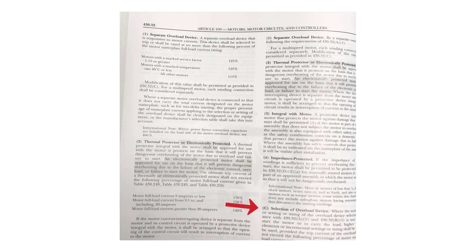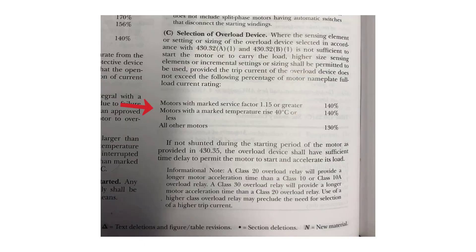Let's go to the right-hand column on the same page 316. Toward the bottom of the right-hand column, you're going to see another breakout with the same information but different numbers: 140, 140, and 130. Box that one in and title that table 'maximum.'